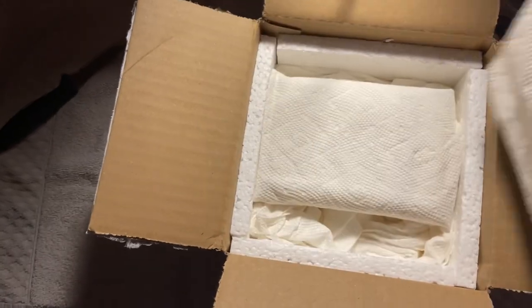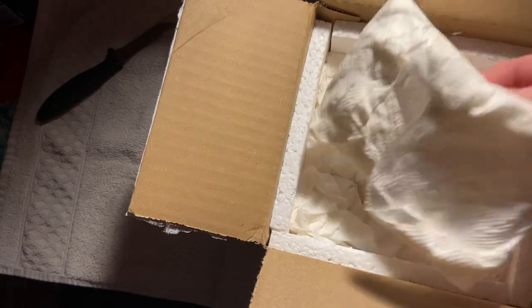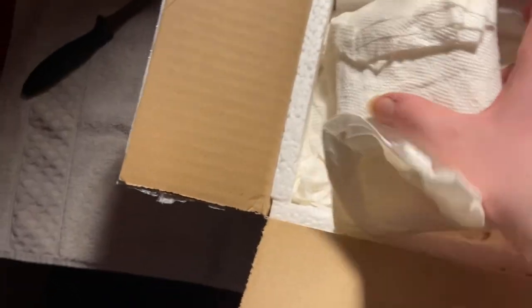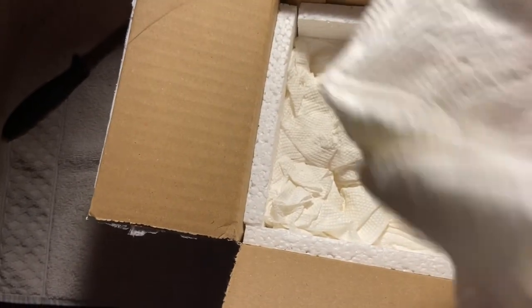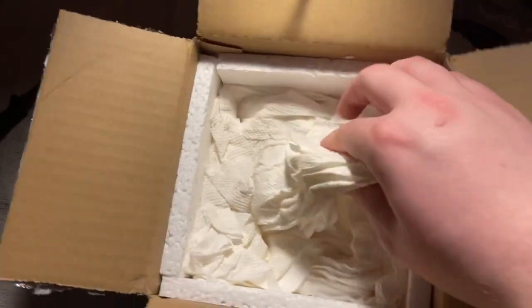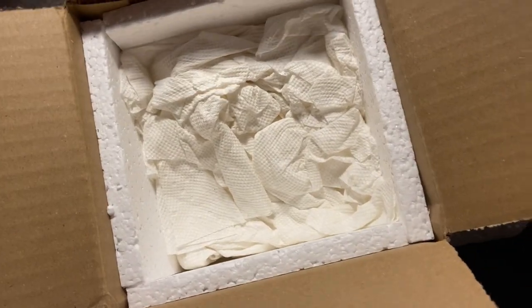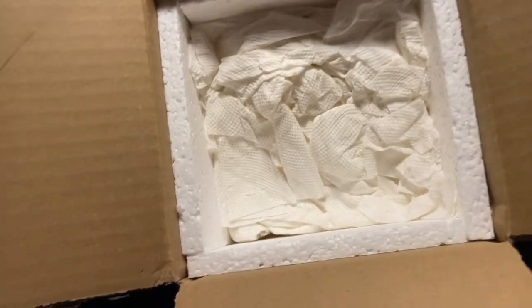Let's see what we got — this is just paper. This looks like a heat pack, it just feels like liquid. No, it is just a heat pack. It's a lot of paper towels — anything in the paper towels? That doesn't look like it. Let me toss everything off to the side.